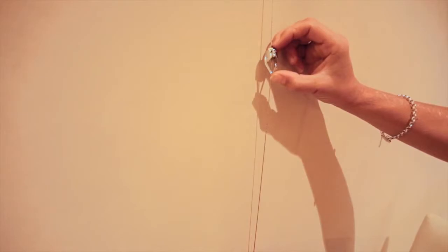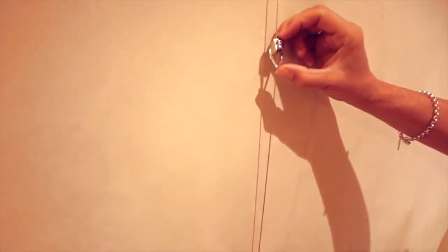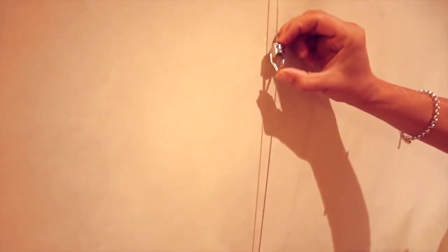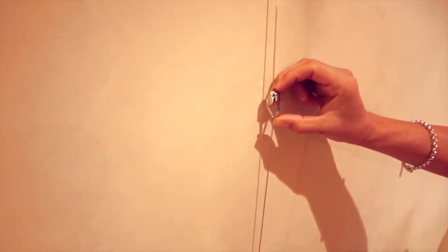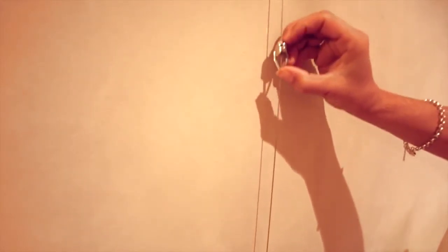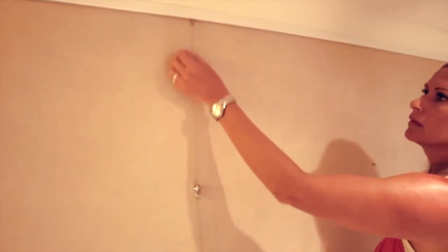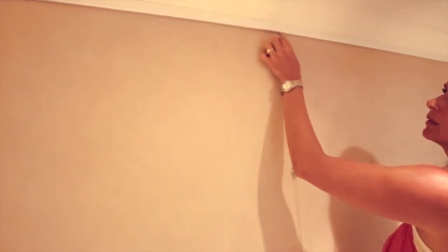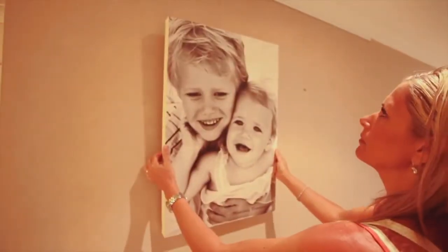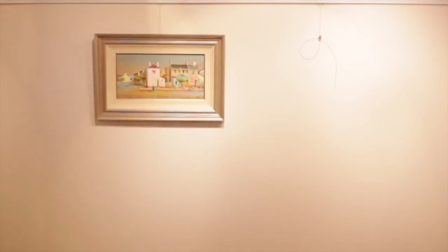The beauty of this system is that it allows you to change and rearrange your art however you like. To release the hook, simply press down on the top where the cable runs through. This allows you to move it up and down. Hold the cable close to the top and move it left and right. Now you have the freedom to display and rearrange your art any way you like.